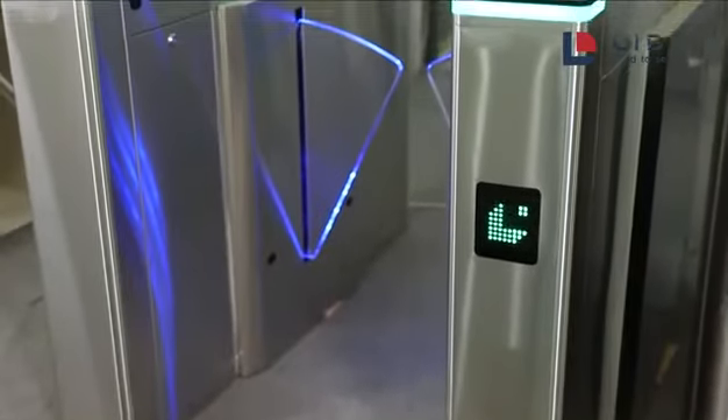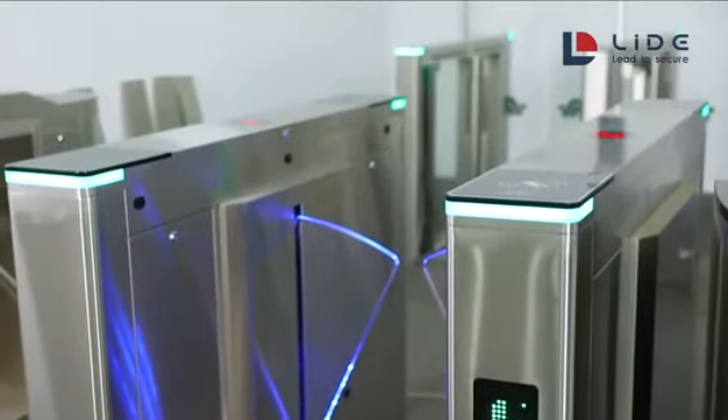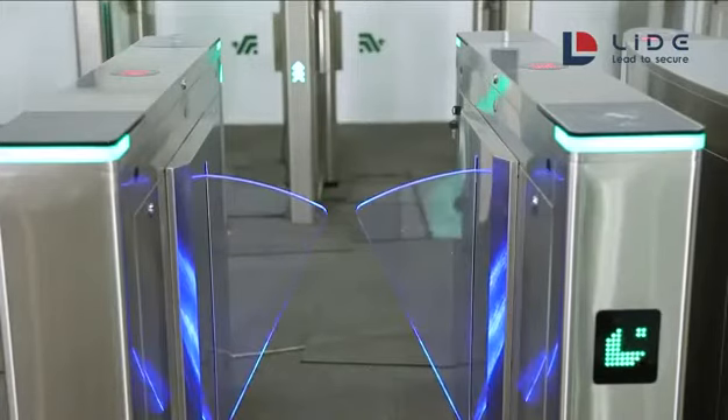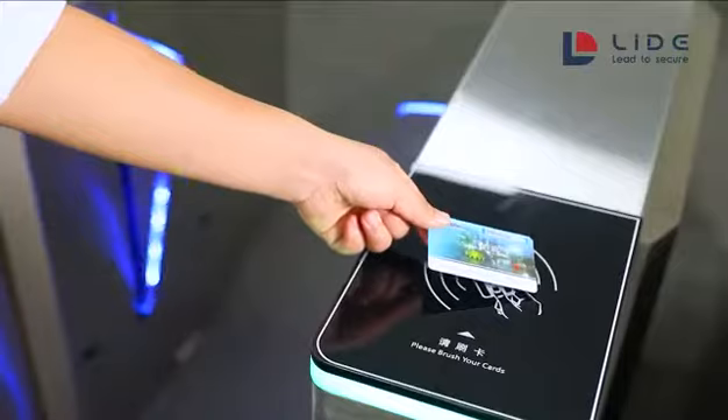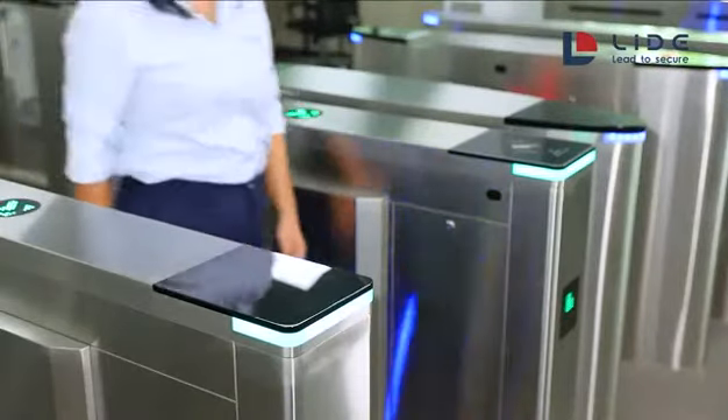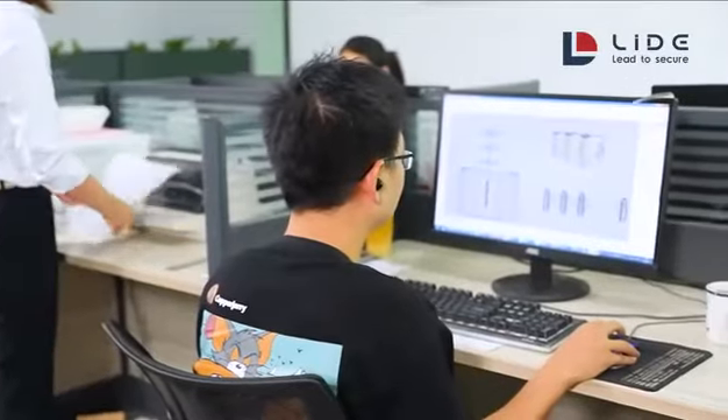Flat Barrier Gate is one of the best-selling products of LITE. It consists of 304 stainless steel casing and acrylic flap wing. It is a high-speed turnstile gate. Access is controlled by RFID card and others, and passages are bi-directional.